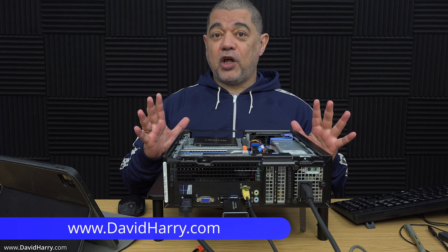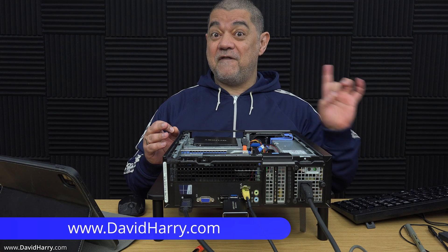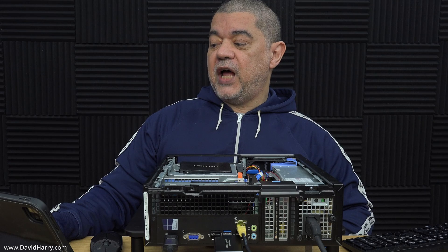I've been reading through some of the comments on my Chrome OS Flex videos and I came across this very important comment by someone called Gus. And Gus says: